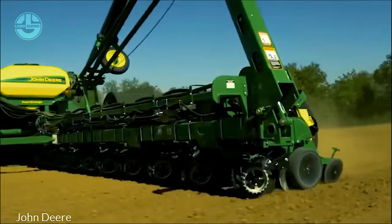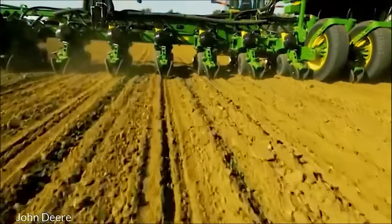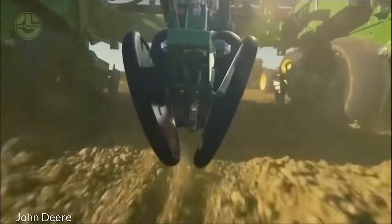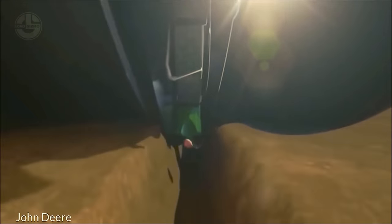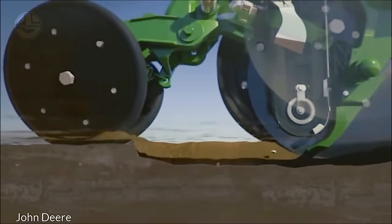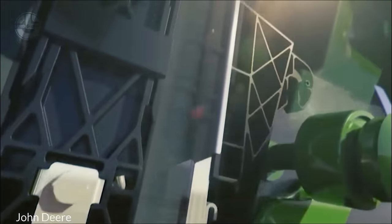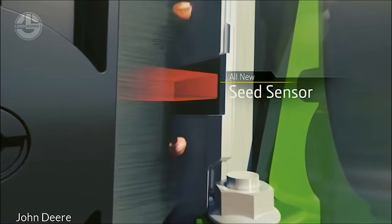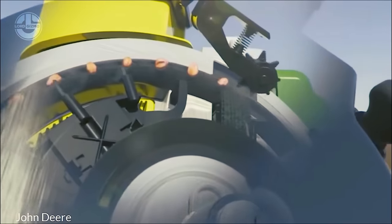Before sowing peanuts, the soil is loosened by tilling to ensure it is well aerated and free of big clumps. Rows are formed in the field using a hoe or other equipment. Depending on the kind and equipment utilized, the row-to-row gap is usually from 24 to 36 inches. Peanut seeds are sown 1 to 1.5 inches deep. This depth is critical because it ensures the seeds get enough soil while preventing them from being buried too deeply. Seeds are placed approximately 2 to 4 inches apart inside the rows, ensuring that each plant has adequate space to thrive without competing for nutrients.